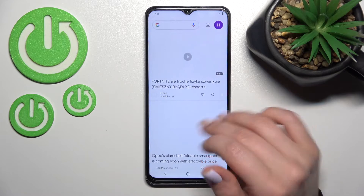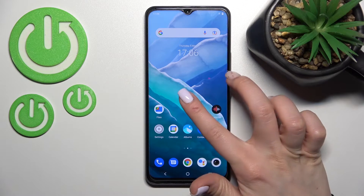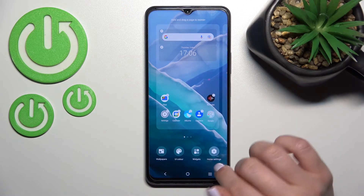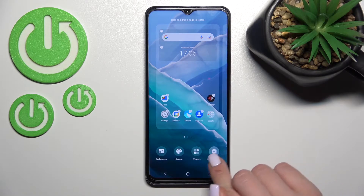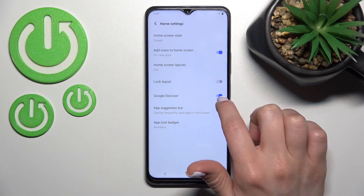As you can see, Google Discover is activated in my case. If you want to access this feature, just hold your device screen for a while, or slide with your two fingers at the same time to the center. After that, in the bottom right corner you'll see 'Home Settings' — click there and you'll see the Google Discover switcher.